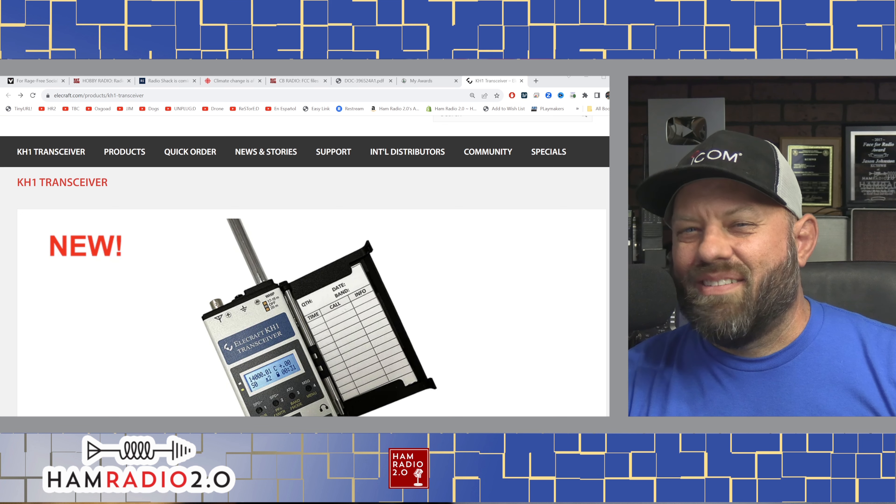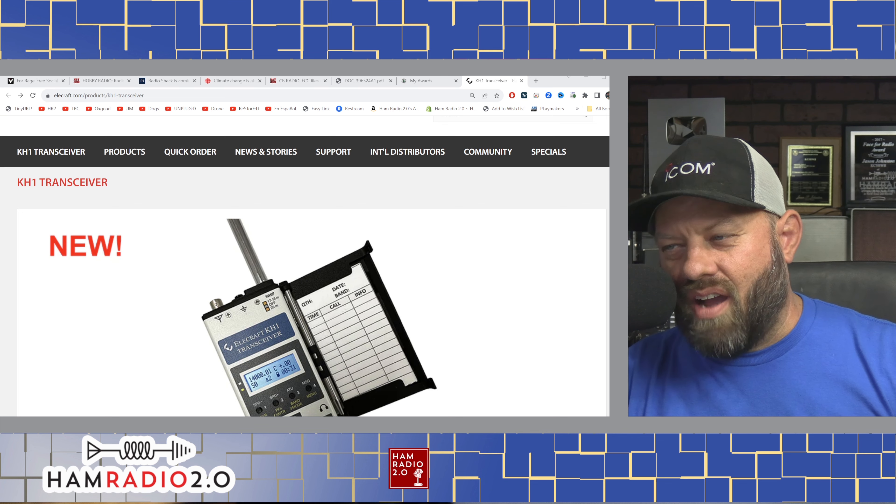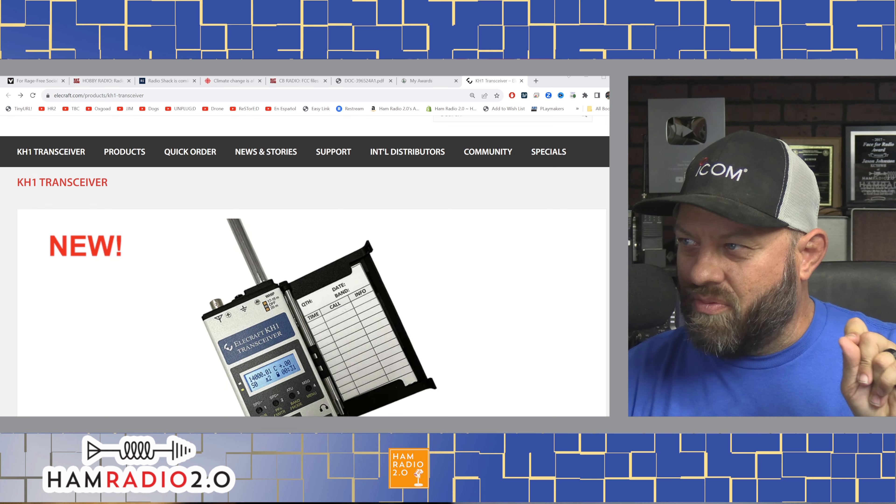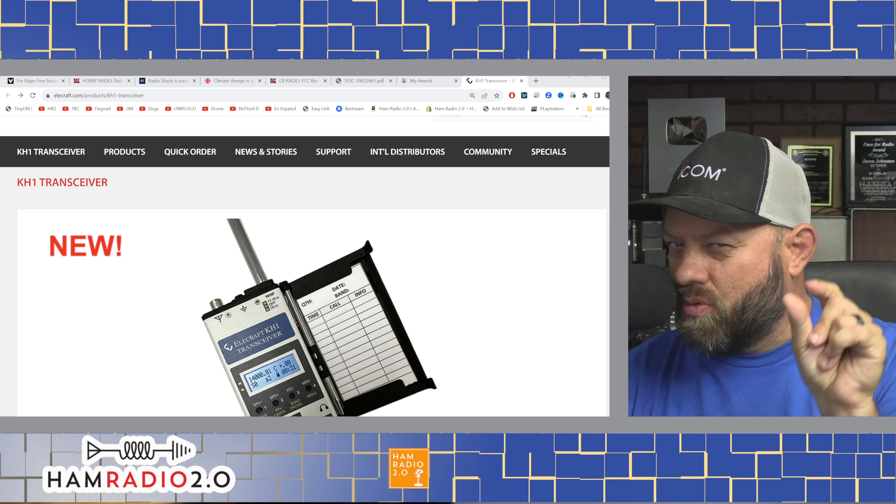Elecraft reveals a brand new pocket-sized, handheld HF transceiver — something for the ultimate go-kit — the KH1, the Kilo Hotel 1. We're going to talk about it right now.